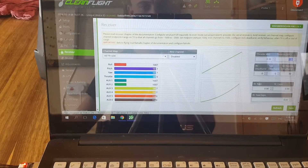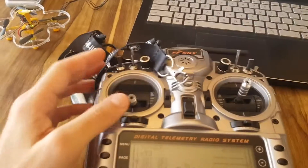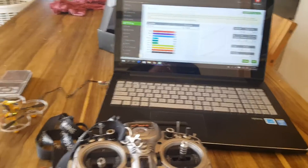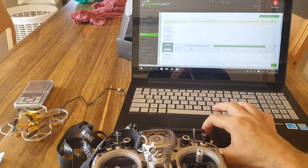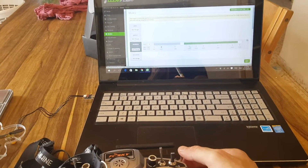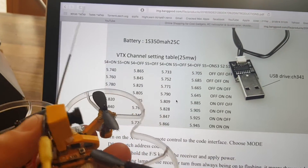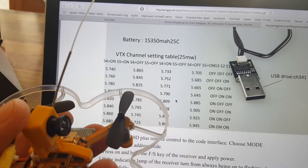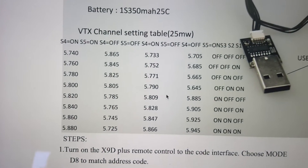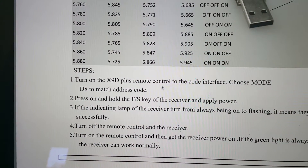I'm going to configure it so everything is set up correctly. After configuration, the throttle is throttle and everything works as expected. I've also put Horizon mode on a switch. The X73 is equipped with an onboard camera with a 25mW transmitter — here is the band selector, and here you can see the instructions on how to bind it.